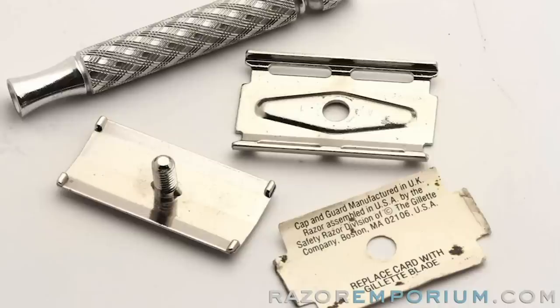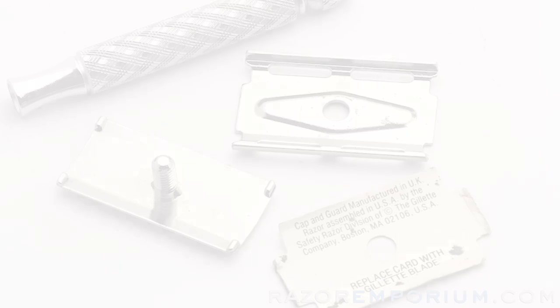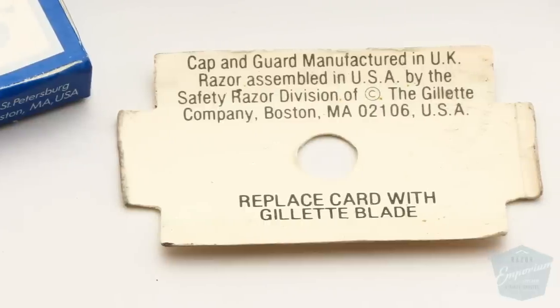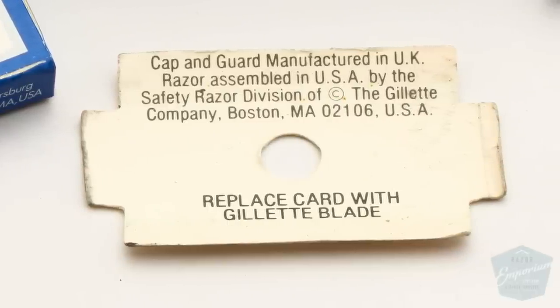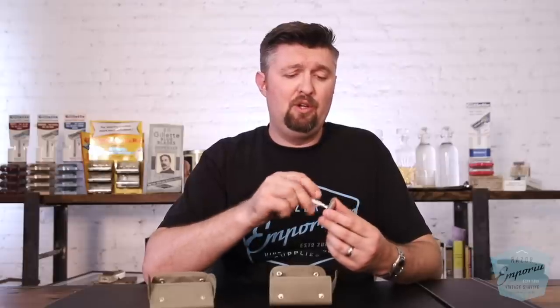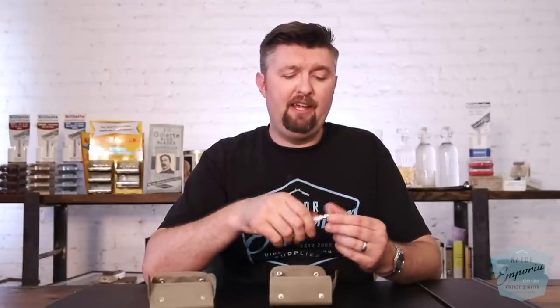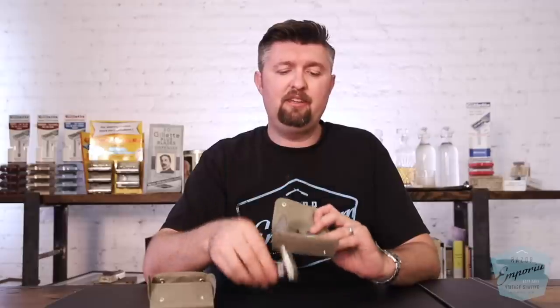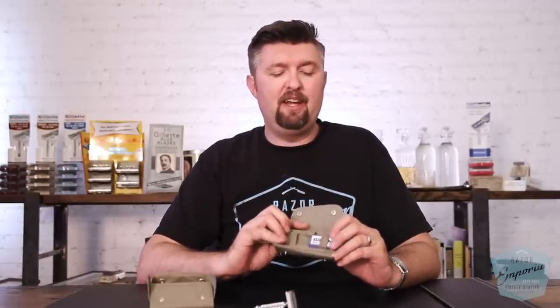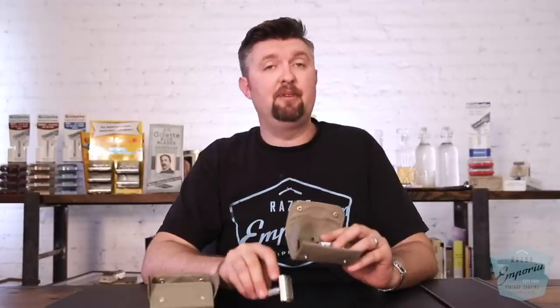These are so original — we were amazed when we got them in. They still have this little placeholder where the blade would go, and all of them will come with this. It says 'Cap and Guard, manufactured in the United Kingdom.' So it's a very cool, original UK-made tech razor. We're calling this the British Armed Forces kit — same blue blades, same mirror, same case, just a different razor.